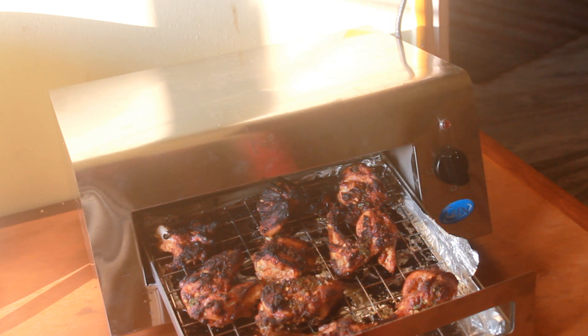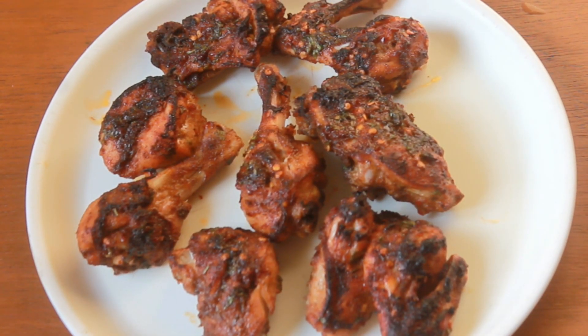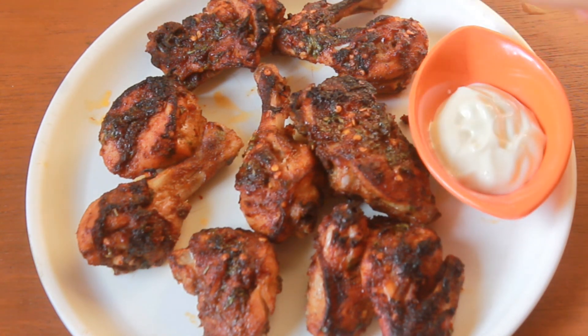I'll just show you a close-up shot of the chicken now. Here we are with a beautiful and delicious grilled chicken. You all know grilled chicken tastes great with garlic sauce, and I have my homemade garlic sauce here — you can check the recipe on my blog. I absolutely love this Glen Tandoor because it has reduced my cooking time in half. If I cooked this chicken in a normal oven I am sure it would take 45 minutes to 1 hour, but this chicken cooked in less than 30 minutes.